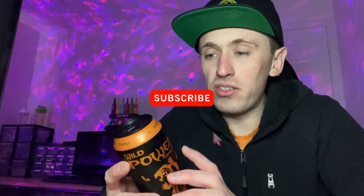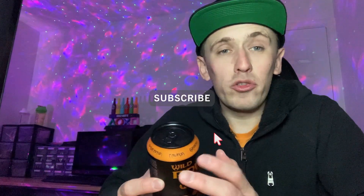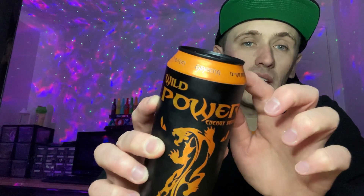It's a 500ml can, which is standard for the big cans. Around the top we've got taurine, ginseng, and some other stuff. This is actually a Turkish energy drink — it says made in Turkey — and it is halal as well, if anyone is wondering. There's the halal badge.